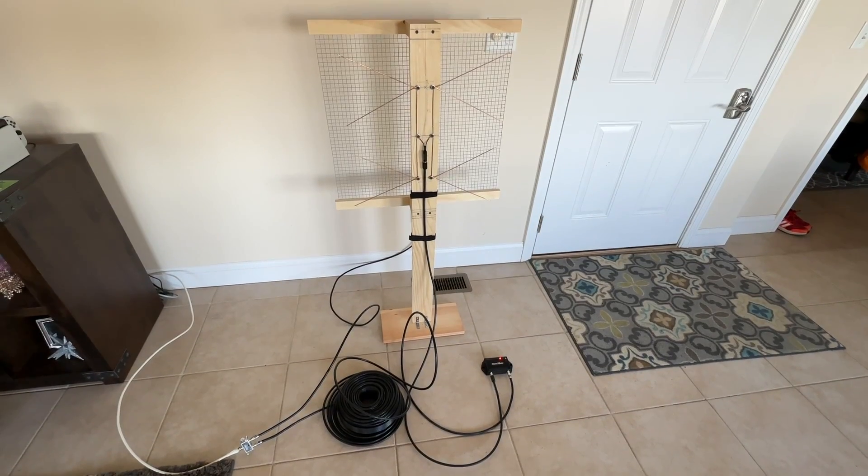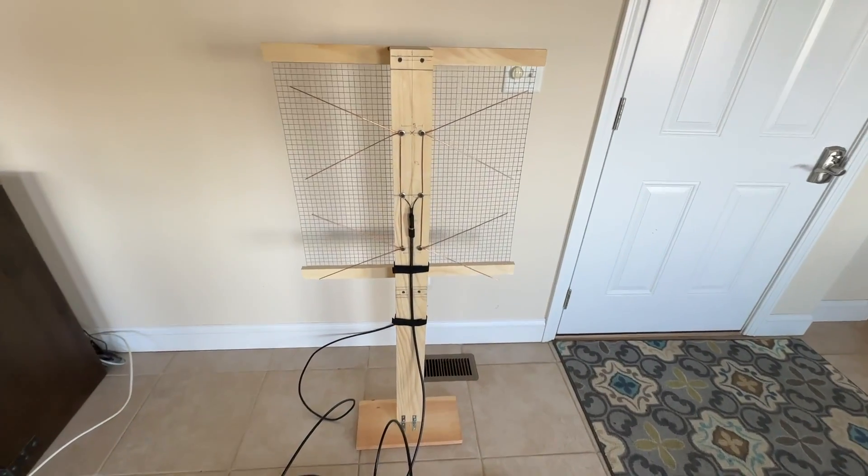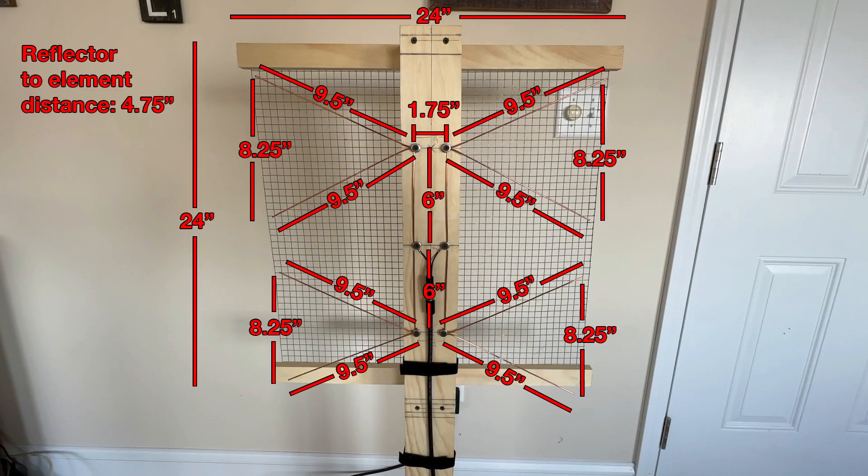I built this UHF TV antenna as an experiment, not really intending to use it for real. It works surprisingly well, so I'm going to keep playing around with it by setting it up in my attic. I'll put a link in the description for the antenna plans that I used, and here's a quick shot of the dimensions.